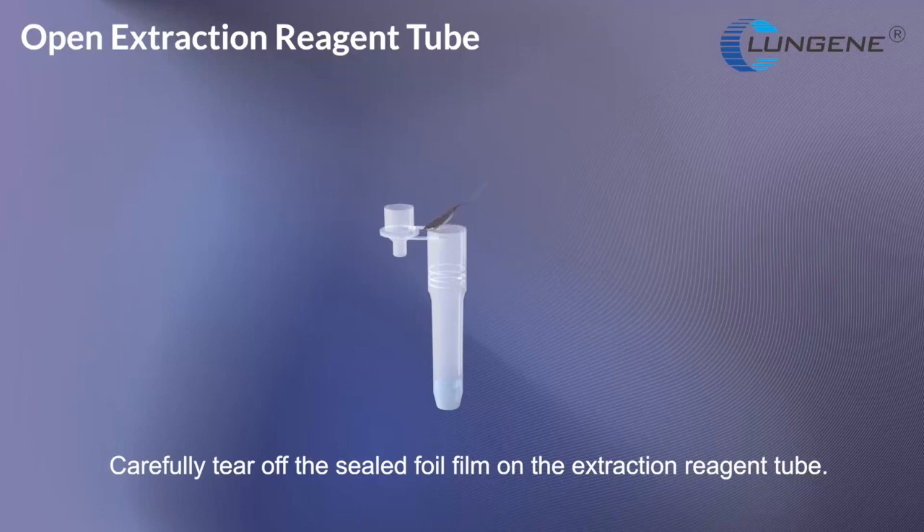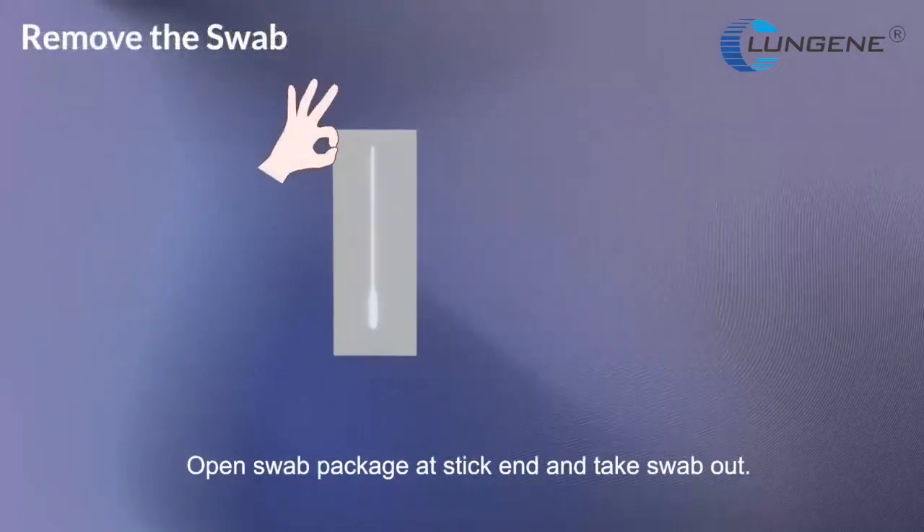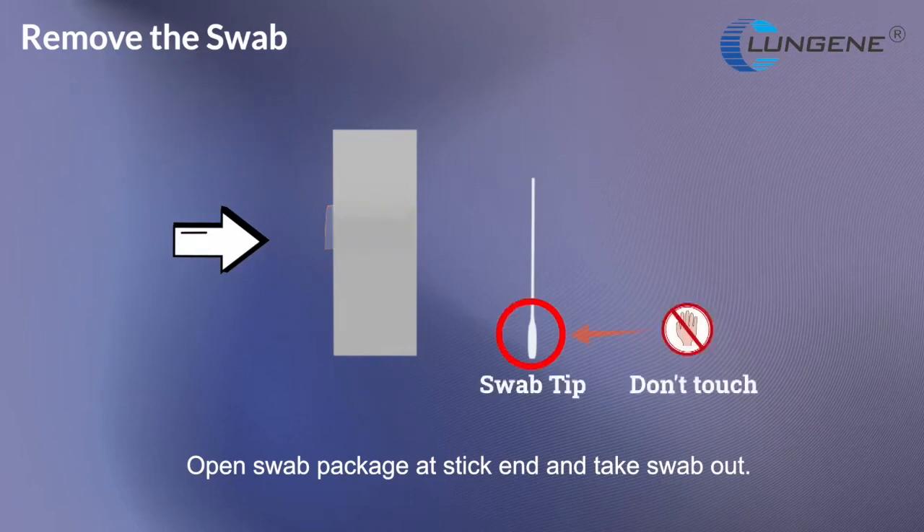Carefully tear off the sealed foil film on the extraction reagent tube. Gently press the tube through the perforated hole in the box. Open swab package at stick end and take swab out.